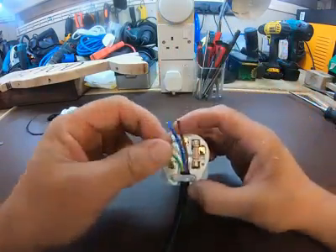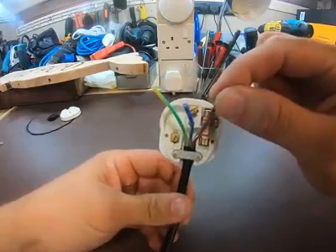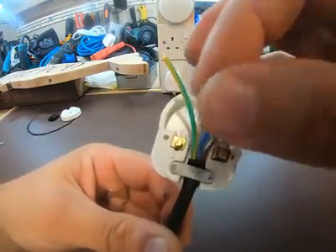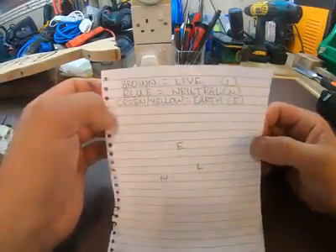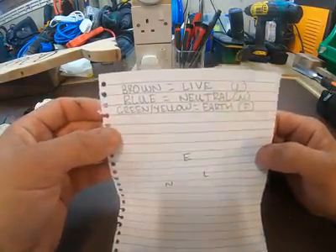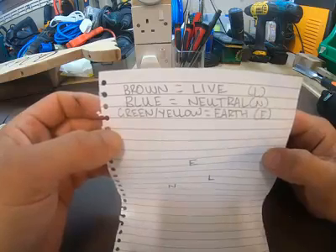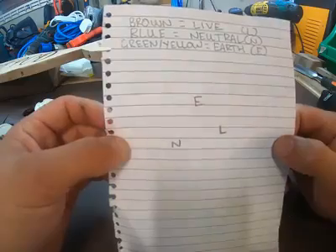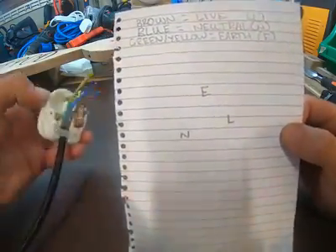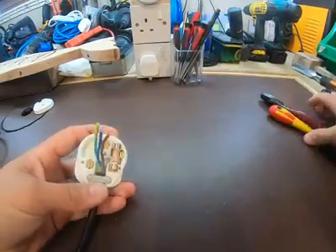Which wire goes where? You've got the brown wire which is the live conductor, the blue which is the neutral conductor, and the green and yellow which is the earth conductor. I've made a note of the colours: brown equals live (L), blue equals neutral (N), green/yellow equals earth (E) — just in case you forget you can have it by your side to refer to. I've also drawn out the terminals on the plug so they match what I'm looking at.